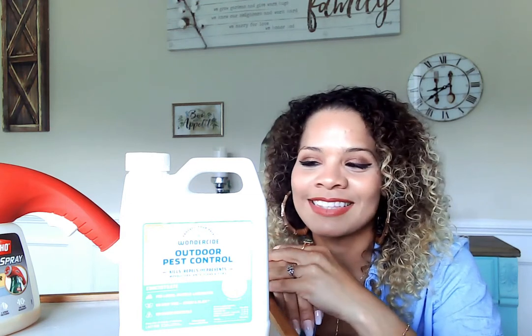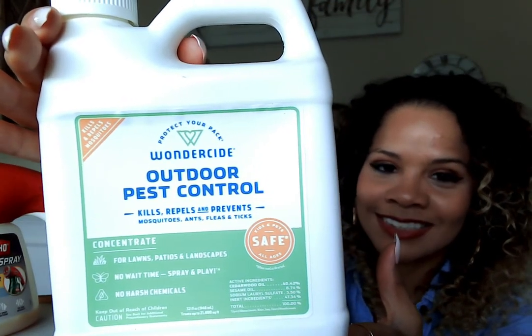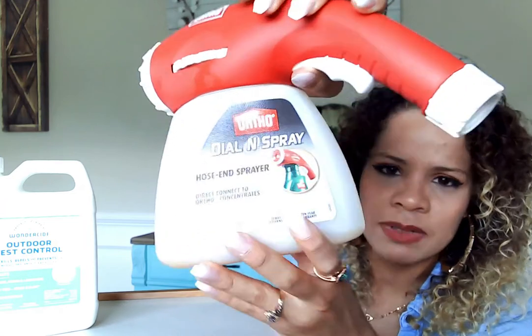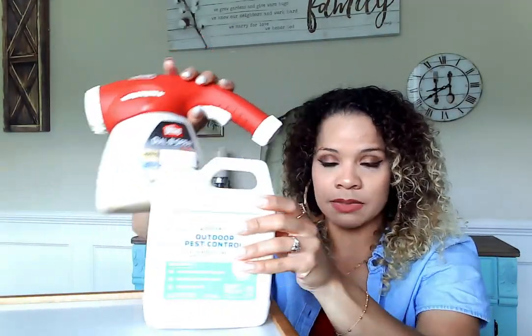I highly recommend it. We buy this on Amazon and I'll add the link below. We've had it since last year and I've still got quite a bit left — a little really does go a long way, this will last a few treatments. My husband bought this dial-and-spray from Ortho at Lowe's; they don't come together, you have to buy the sprayer separately since it is a concentrate. It's worth every single penny, especially if you have kids or dogs that go outside or a garden you want to protect from Japanese beetles.